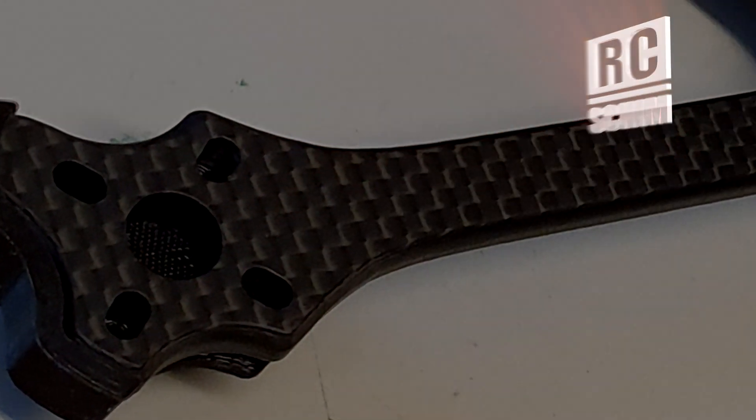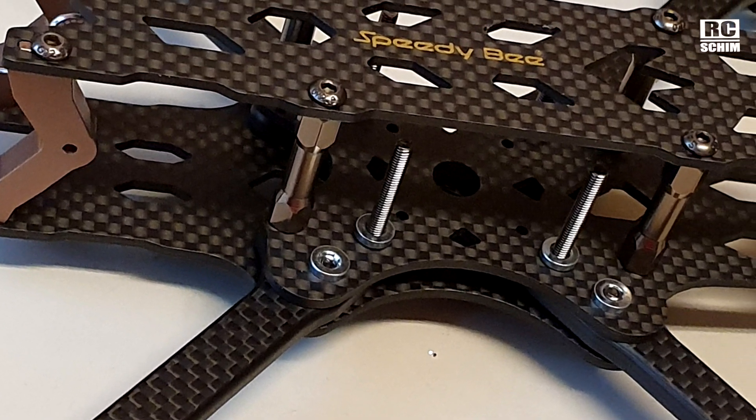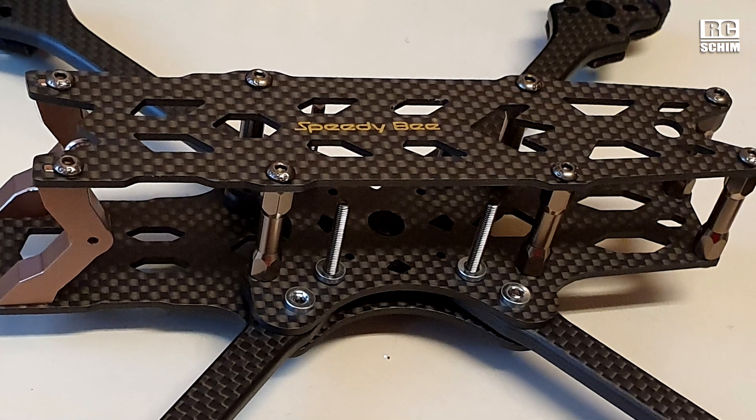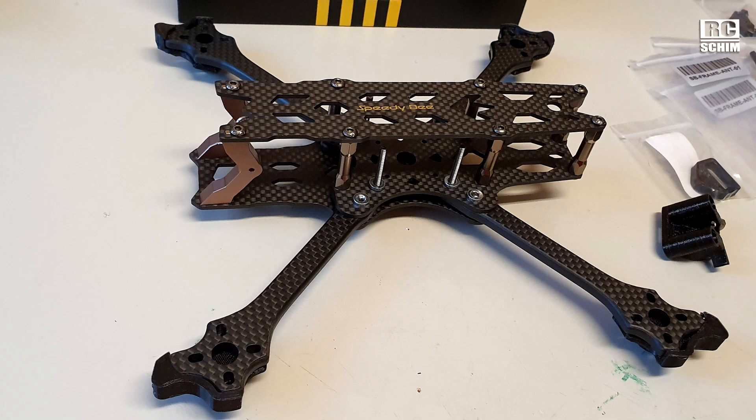Hello and welcome, RC Schim in the Hangar. Today you will see one of those rare build videos on my channel. Speedybee, which is a brand of Runcam, sent me this frame for review and I decided to do a full build.